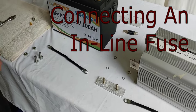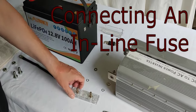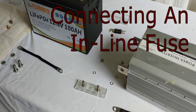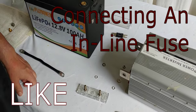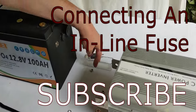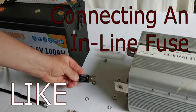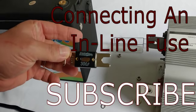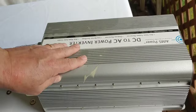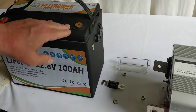Hello everyone, Shoestring here. What we're going to talk about today in a real quick video is how to do an inline fuse. I'm simply going to use a fuse holder box, a 300 amp fuse, a 5,000 watt Ames inverter, and a lithium battery.